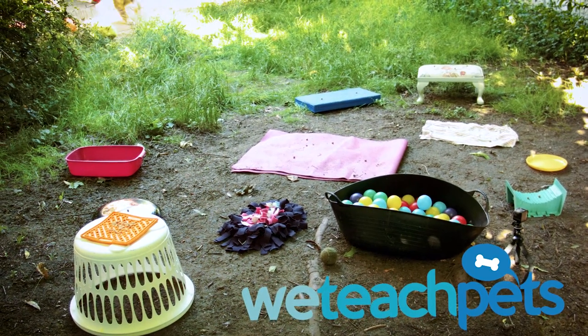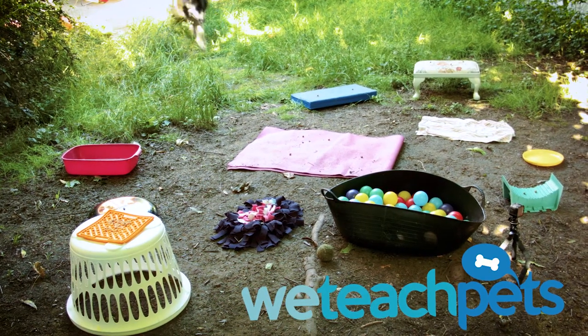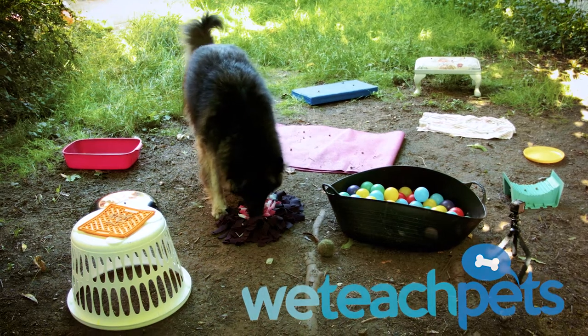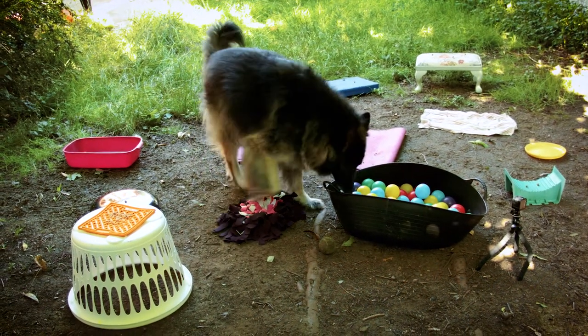So today we're looking at Max doing some free work. Free work was developed by Sarah Fisher. You can find out more about it from the wonderful Facebook page, Ace Connections. Free work is simple to set up, and there are very few rules, but there are plenty of benefits to trying this with most dogs.